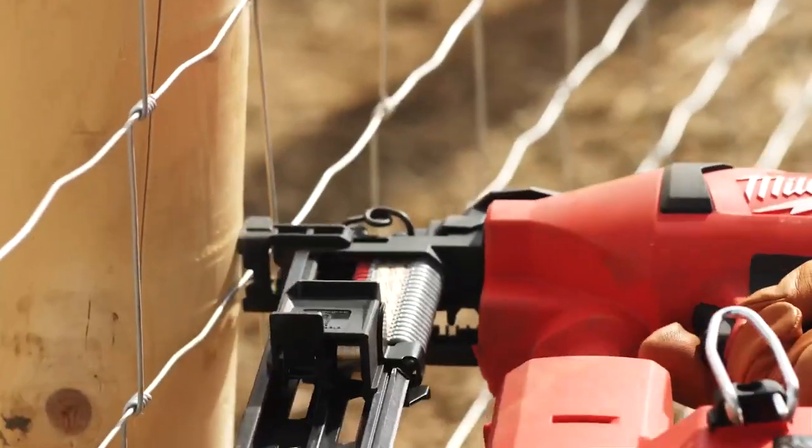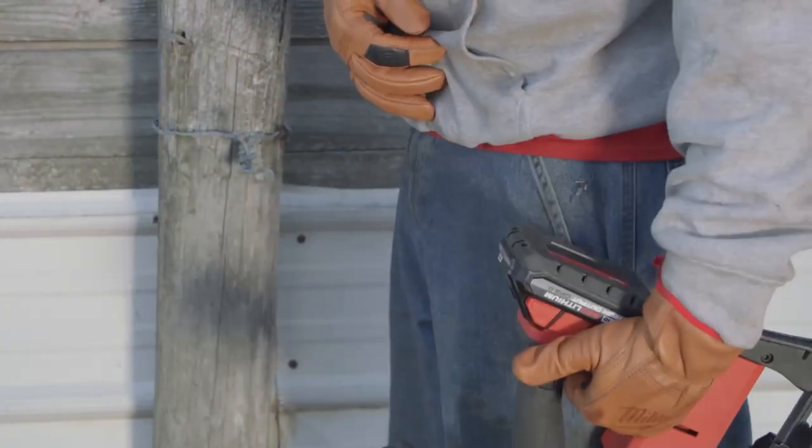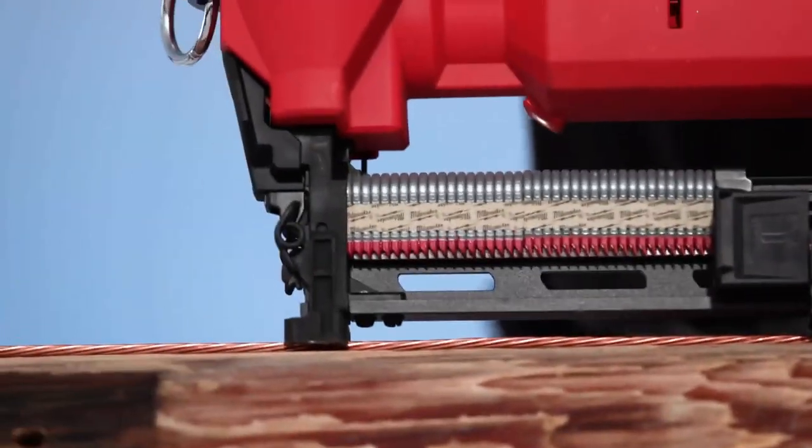We use the M18 fuel utility fencing stapler to go through many types of wood — pine, oak, cedar. We haven't found a post that we haven't been able to put it in yet and there's no lag or anything. It drives perfectly in each type of pole we have.